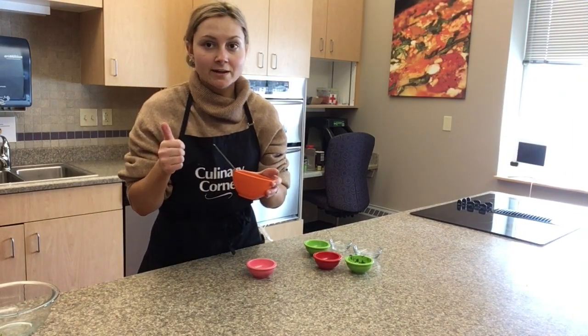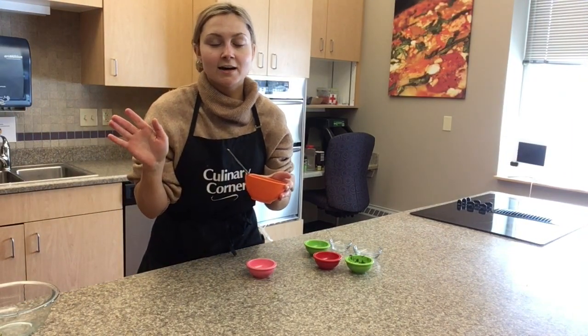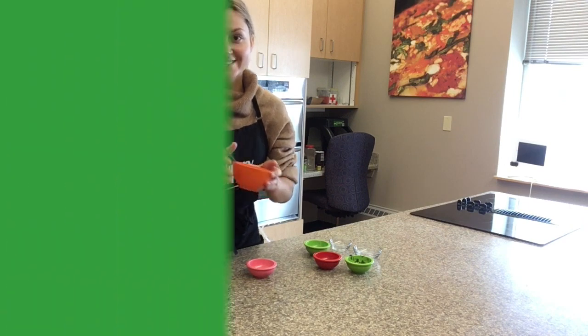Give it a try and make it at home! Thanks for tuning in, see you guys later. Bye bye!